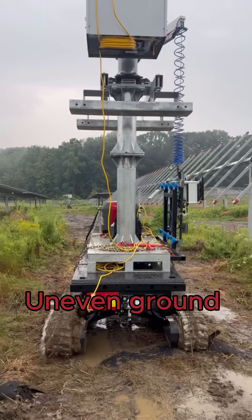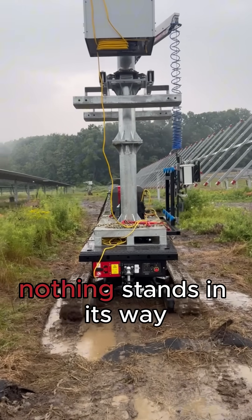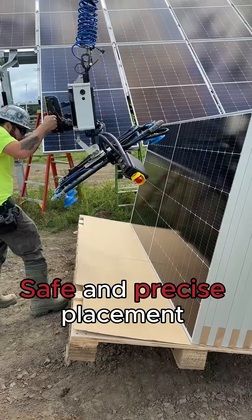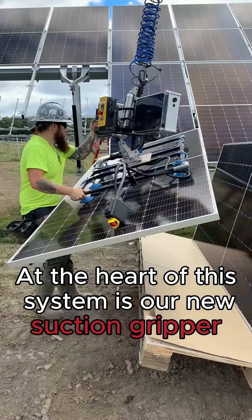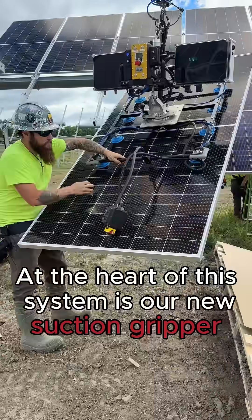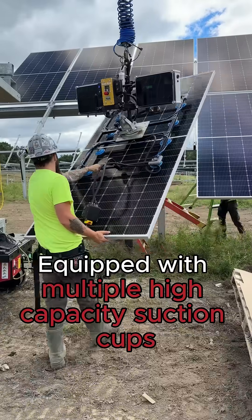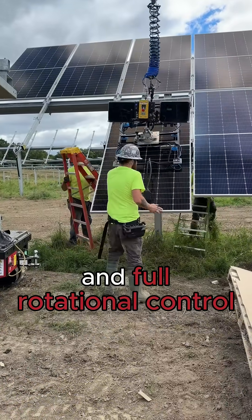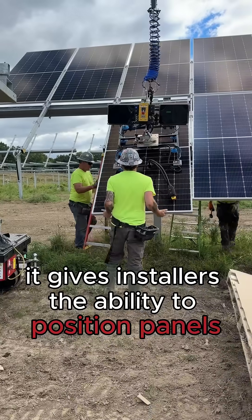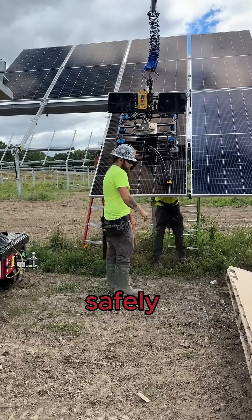Uneven ground, rough soil, slopes — nothing stands in its way. Now for the results: safe and precise placement, anytime, anywhere. At the heart of this system is our new suction gripper, designed specifically for solar applications. Equipped with multiple high-capacity suction cups and full rotational control, it gives installers the ability to position panels exactly where they're needed — quickly, safely, and effortlessly.